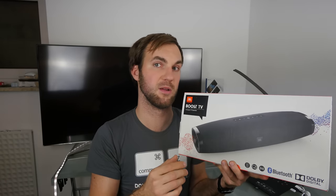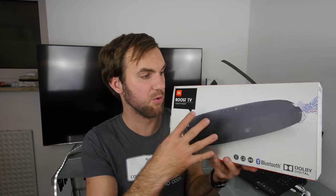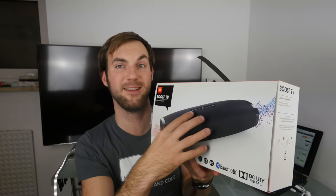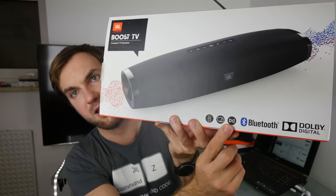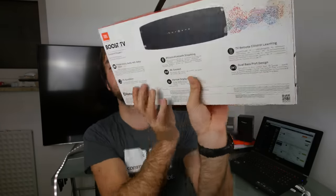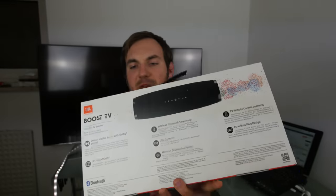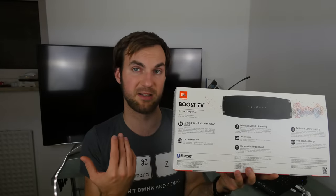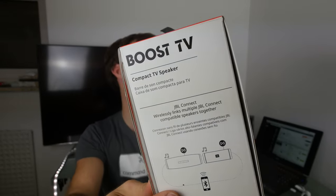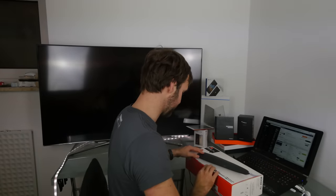Unlike the JBL Extreme or JBL Flip 2, 3, or other Bluetooth speakers, this is a home solution with Bluetooth extension. You can also link it to your other JBL devices easily since it has JBL Connect, which you can see listed here along with all the features. It only costs $200, so I'm excited to see if it sounds as good as a JBL Extreme for your living room.